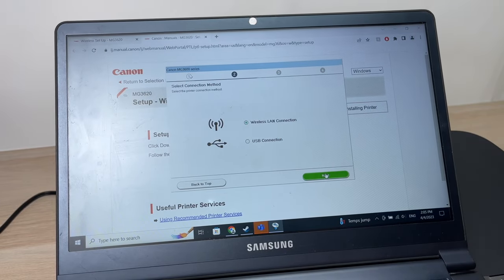Press Next again. Make sure your printer is selected in the list and press Next. You'll then see connection completed — press Next. You'll have several Next buttons to click through, and then you'll have to wait while it installs. It will then ask you to do a print head alignment.